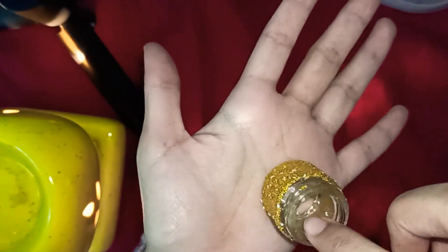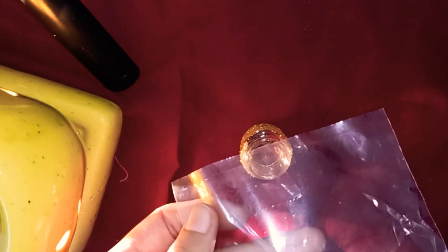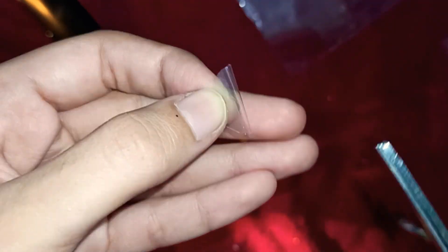It's looking so pretty. Now I will add some water in it. Now I'm taking a polythene or plastic and cutting it into a small size. I will also cut it from the center.